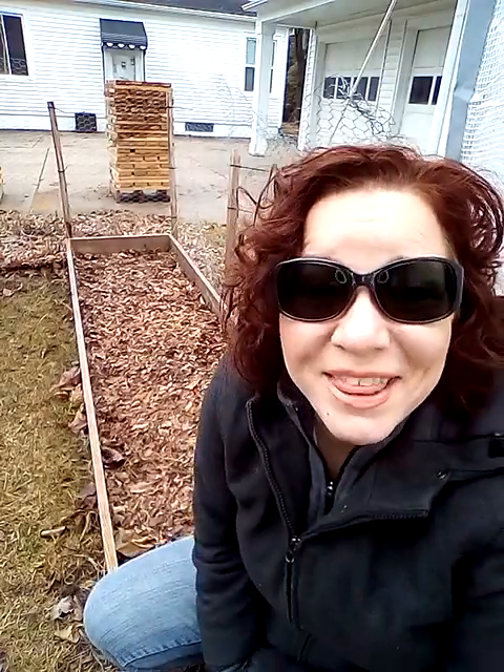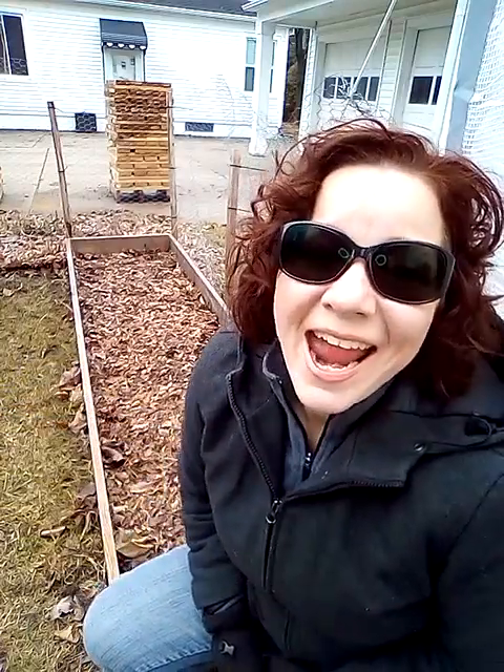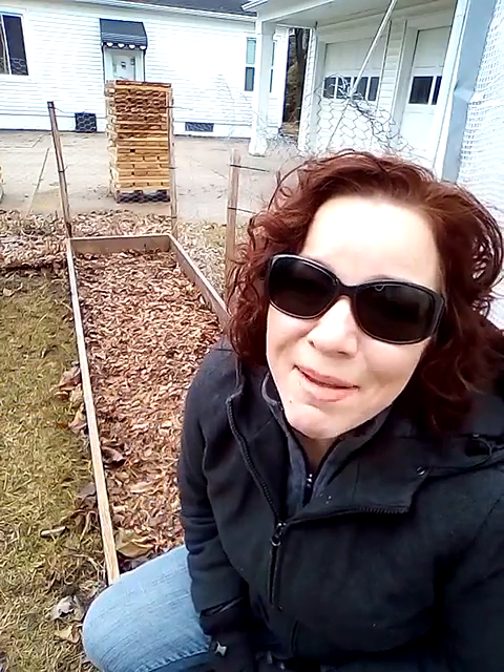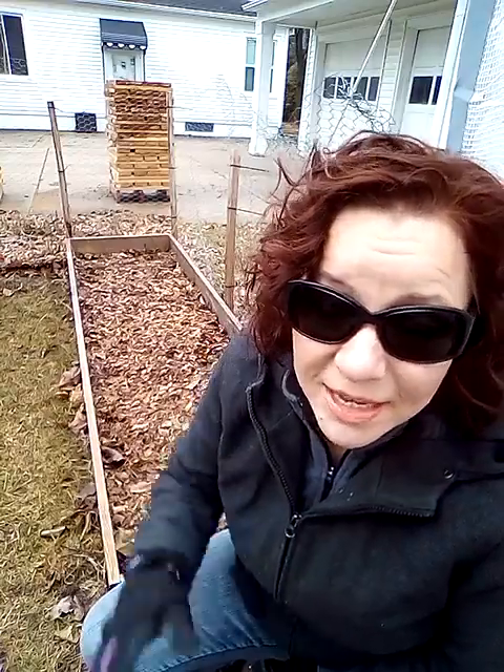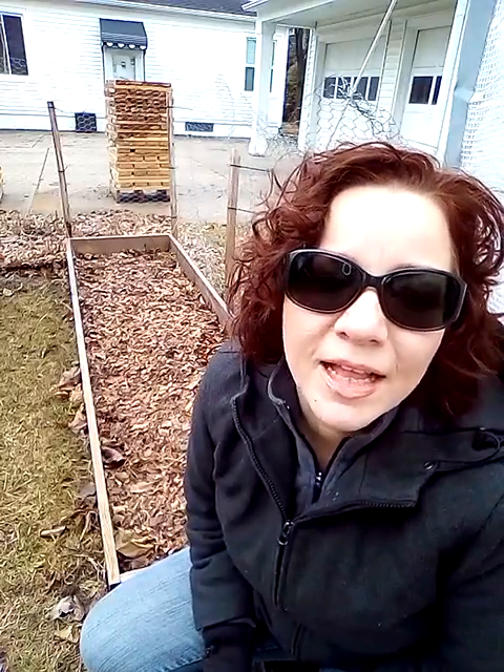Hi everyone! Forrest here with Honeypots Zone 5 in Michigan and it is spring! I don't know if you can hear all the birdies in the back but they are chirping their little hearts out, singing it in. There are a couple crows around — love it, just love it. It's like the second day of spring here.